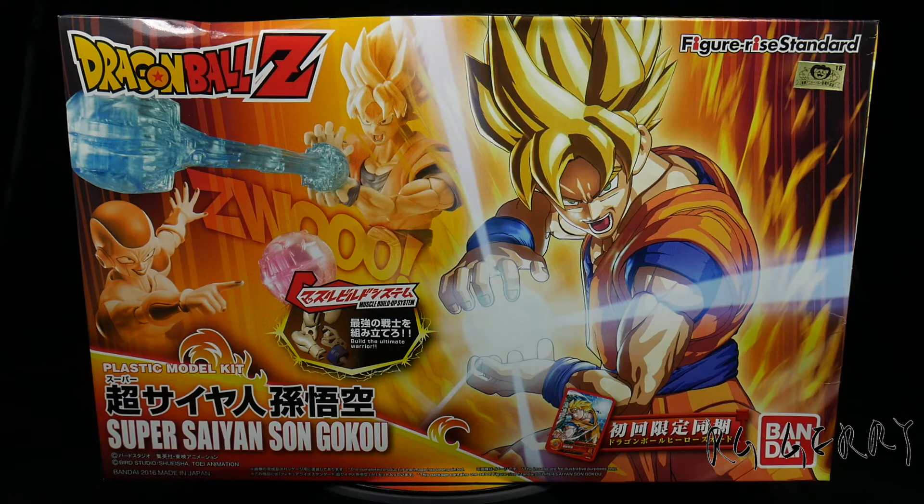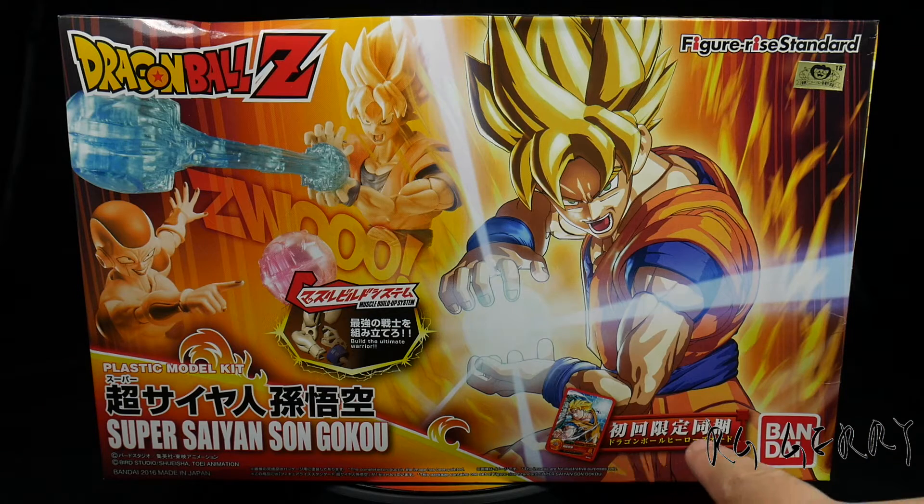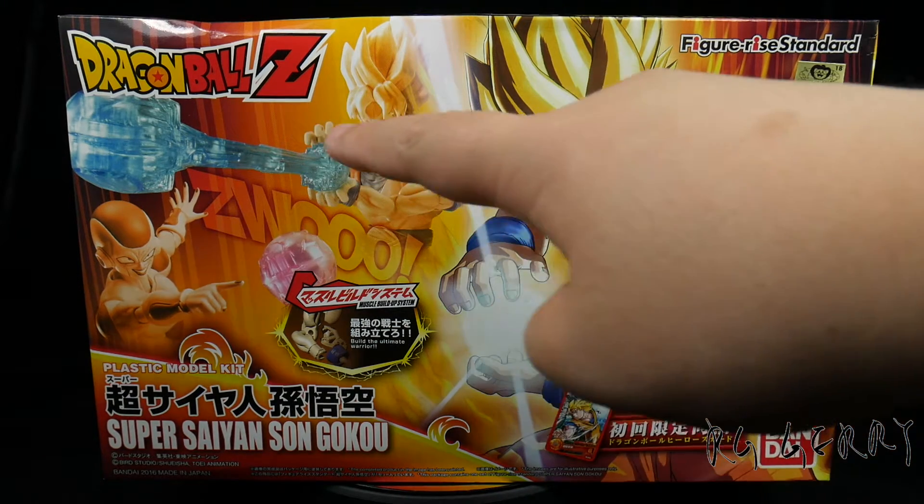I did not get the MG Super Saiyan Goku. As part of the promotion, the initial production kits are coming with a bonus card. The next box art here is showing a special effect part.